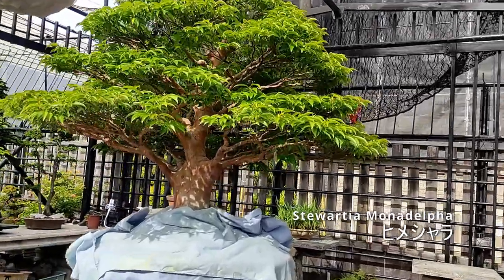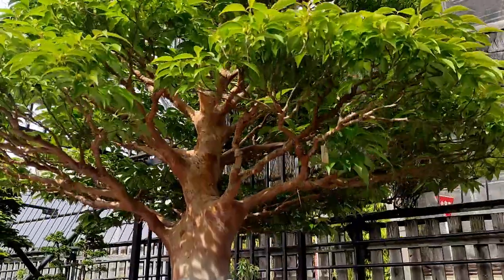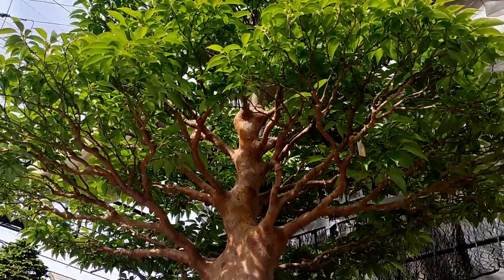Hey everyone, today I'll be sharing how we maintain this giant stewardia bonsai through spring, so let's get started.